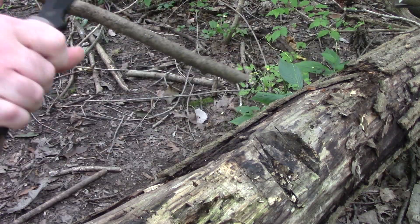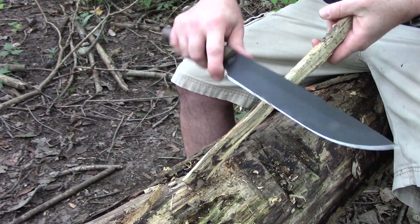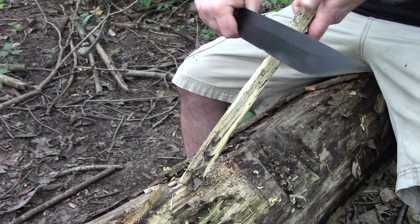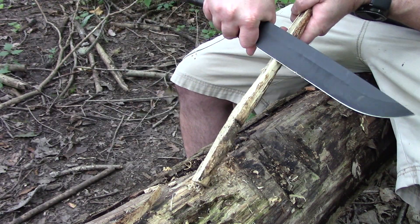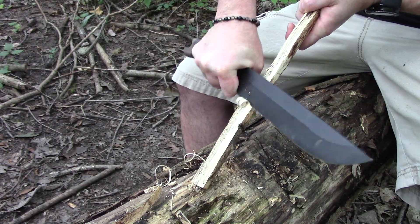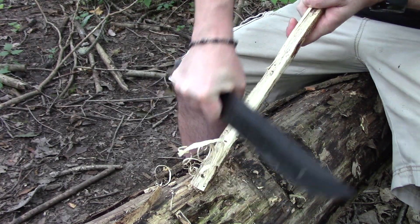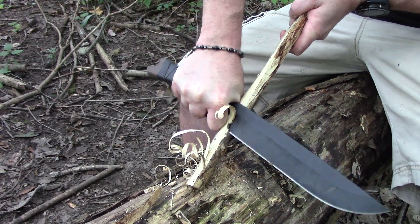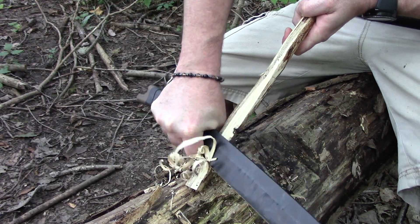It's been a while since I've used this, but I've got a pretty good edge on it. Having not used it in some time, let me go ahead and choke up using the choil for feather sticking. This is not something I could have ever done comfortably with a BK9 due to the design differences, but with this one it's nice that you can have a nine-inch blade and still get some feathers.